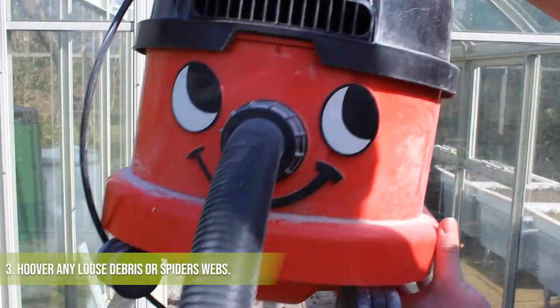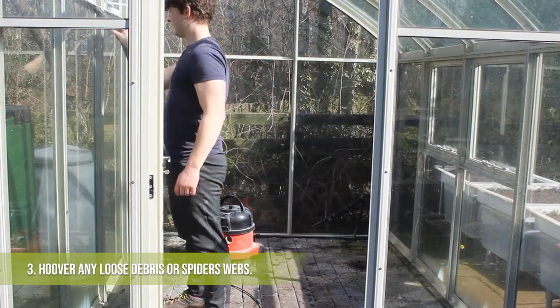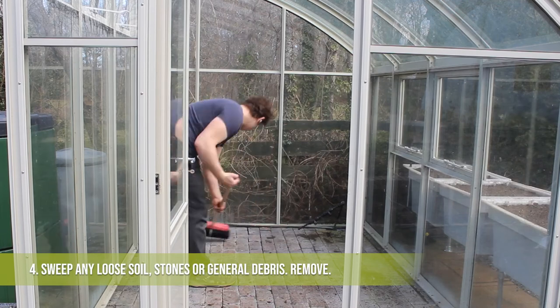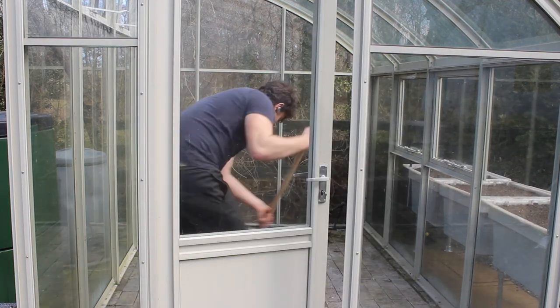The first thing we're going to do here is just go around with our Henry Hoover trying to remove any major debris, spider's webs, that kind of thing. And now we're just going to sweep out the area, trying to remove all of that major debris — dust, stones, compost fragments, that kind of thing. We're going to sweep it up nicely so we can remove it easily.